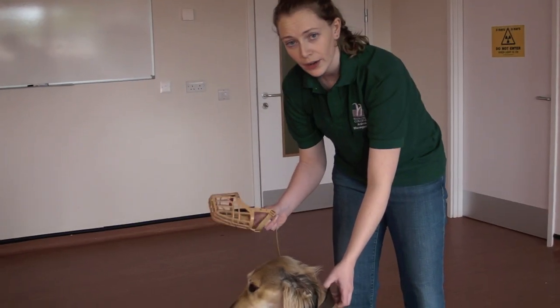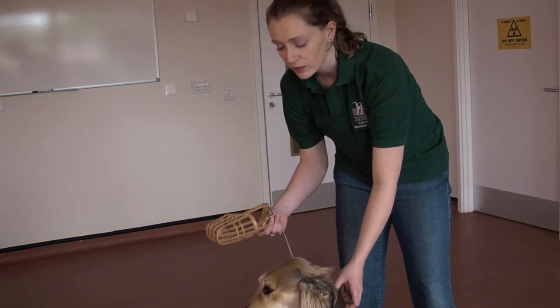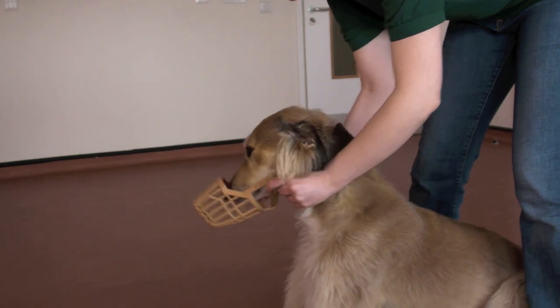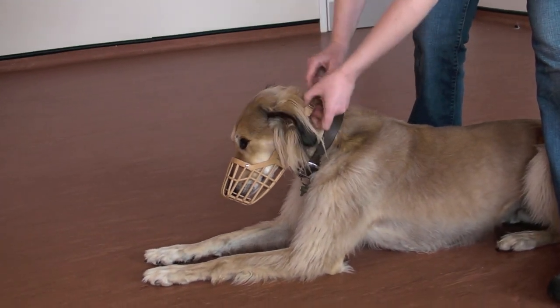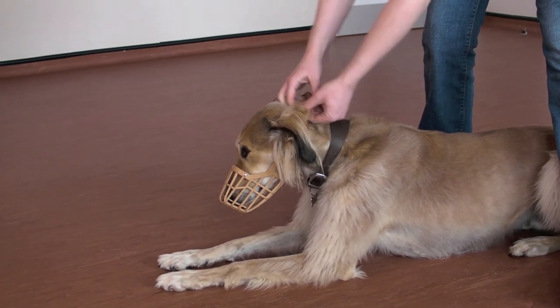Wylie and I are going to show you how to put on a muzzle. The first thing you need to check when you're putting on a muzzle is that it's the right length for the dog's nose. What you do is you would slip it over the nose and then do the clip up just behind the ear. Make sure that it's nice and tight and that the dog won't be able to get it off.